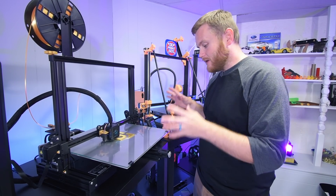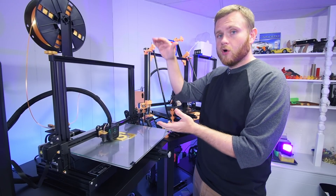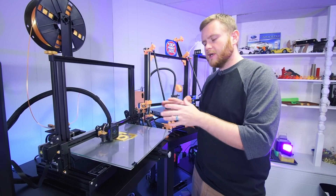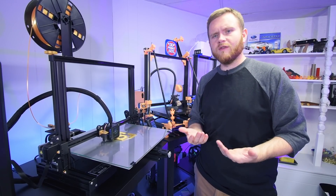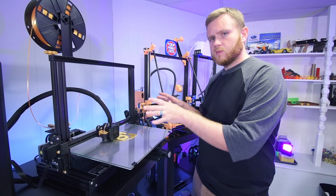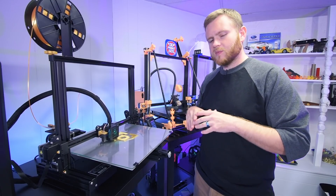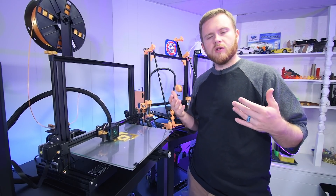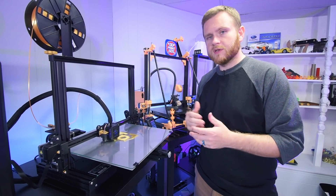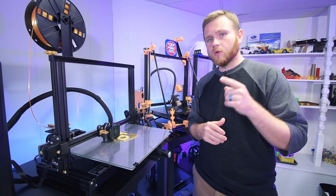Everything went together really easily and everything needed for the kit was included. This particular kit is a 400 by 400. I did not go with the taller Z-axis — I went for the $150 to $160 kit, which is extremely affordable. With everything invested in this machine, it's still around $500 total, which is a substantial deal. Other 400 by 400 millimeter bed printers are nowhere near that price — a lot are double, some even triple.